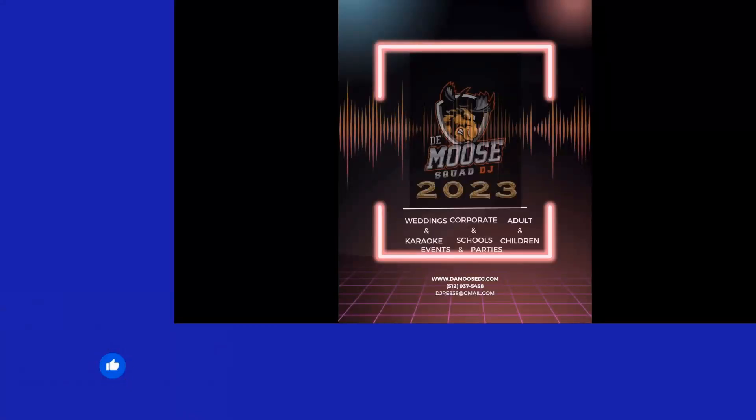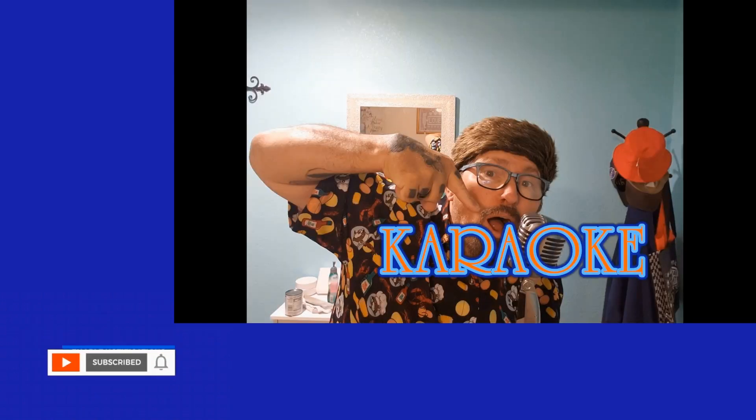YouTube, you know what it is. Get your boy the Moose, Moose Squad, let's kick it. Welcome to the Moose.